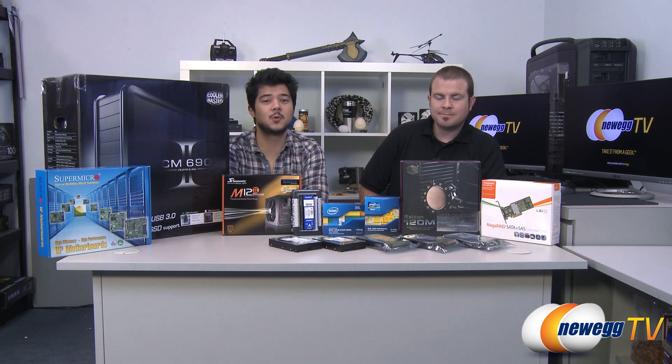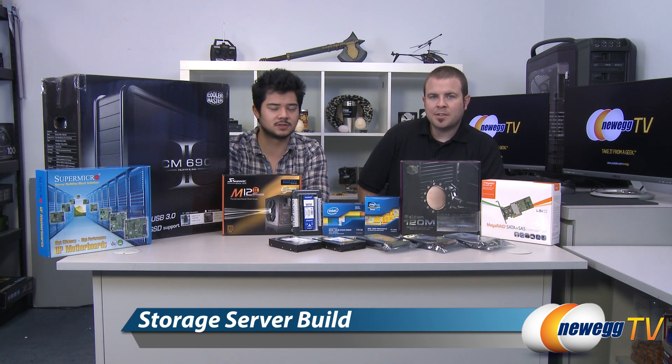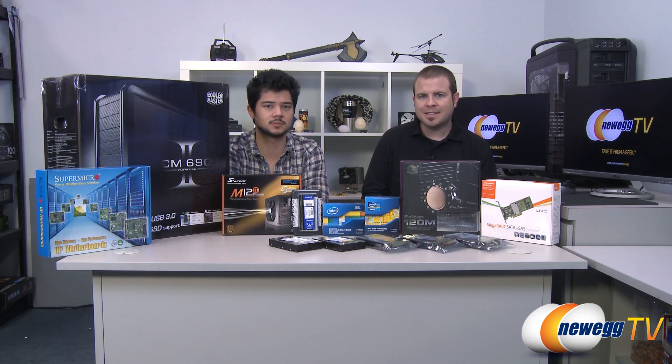How's it going guys? Kyle and Paul here with Newegg TV. Today we will be doing our storage server build. That's right, Kyle. We've been putting off this project for far too long, but today we're going to be assembling it.